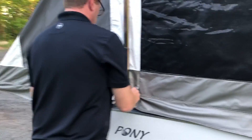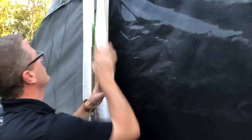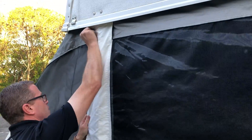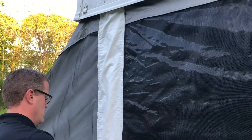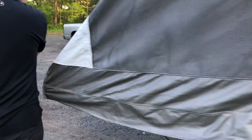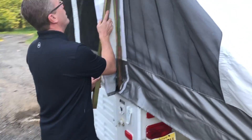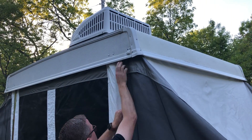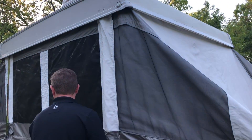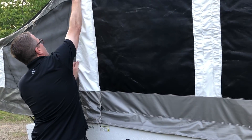You're gonna do these on opposite sides — it doesn't matter which one you do first, but you've got to do it on opposite sides. So take this velcro and go right around. Then take this one because it's the opposite side — bevel up — and wrap your velcro around that again. Do this last one and then you're all weather-tightened in.